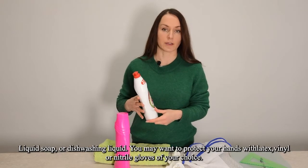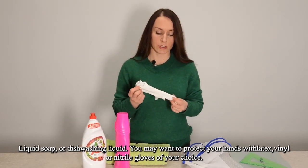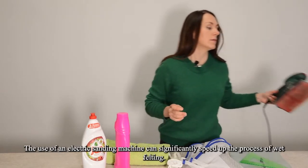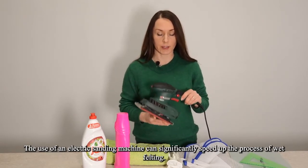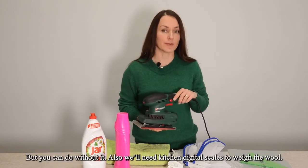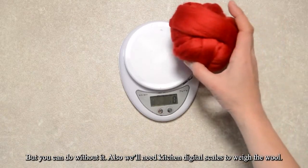Liquid soap or dishwashing liquid. You may want to protect your hands with latex, vinyl or nitrile gloves of your choice. The use of an electric sanding machine can significantly speed up the process of wet felting, but you can do without it. Also we'll need kitchen digital scales to weigh the wool.